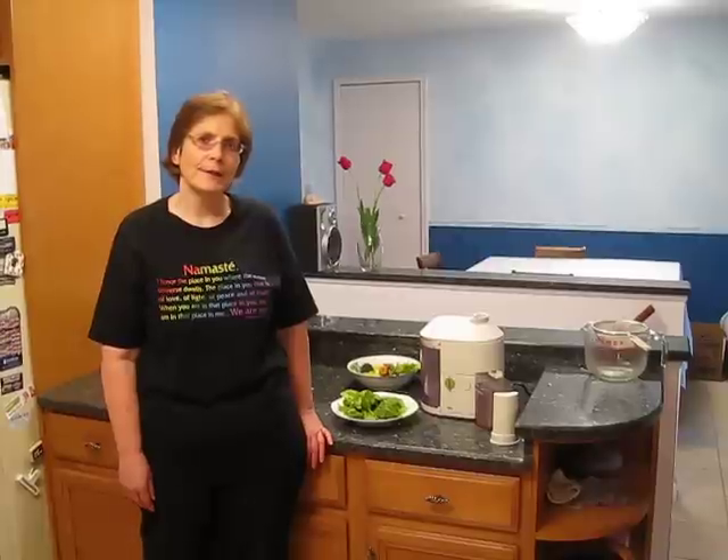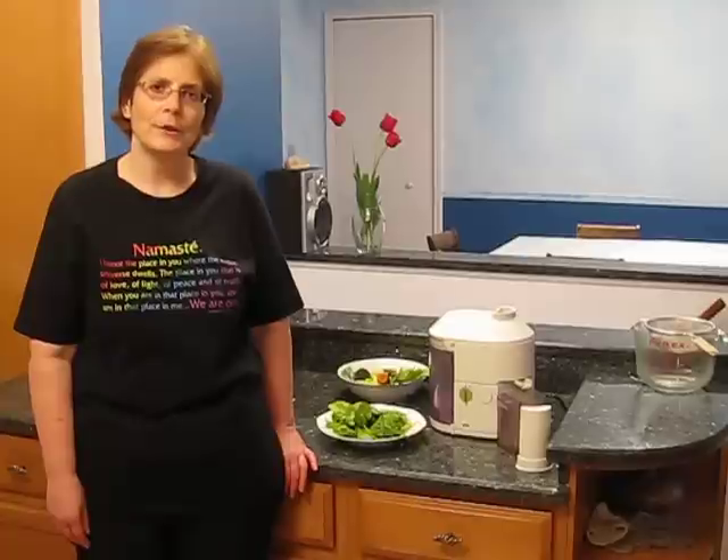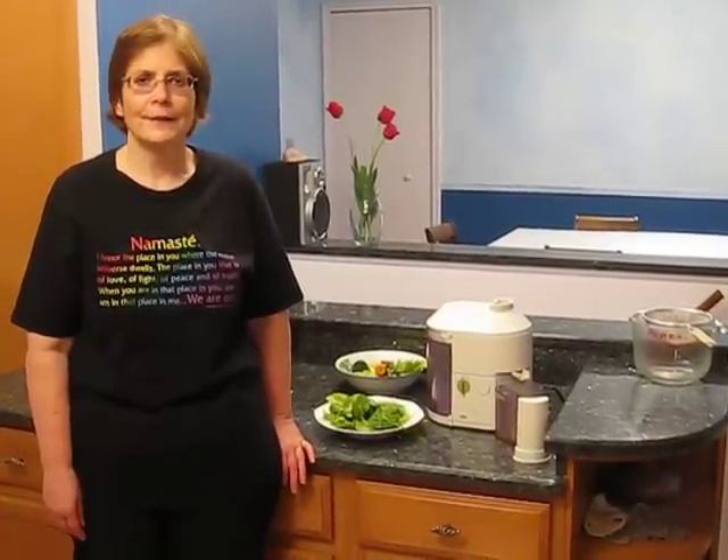Hello, this is Mary Ann McKay with Health Wellness Connection and today I'm demonstrating my vegetable juicing. I'm doing the vegetable juicing as part of my Total Body Cleanse. The reason you would juice is because you give your digestive system a rest and you get concentrated nutrients from just the juice of the vegetable without the added fiber that might clog down your digestive system.